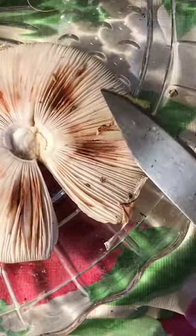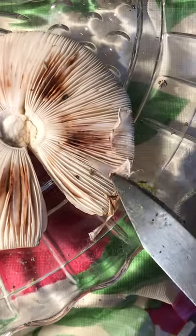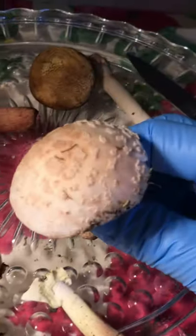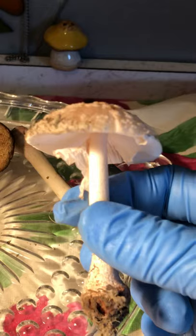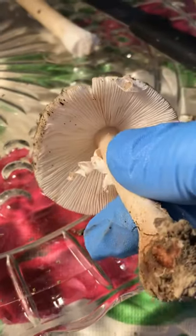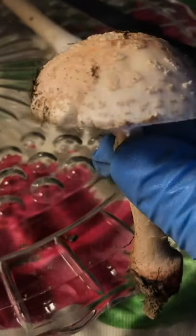This one actually changes colors when it's bruised on the gills. This is all white. We have had some of these that I've looked at already, but they've been more gray and more of a cap. This is more white.